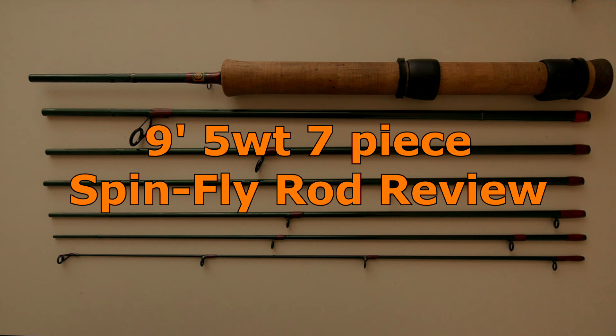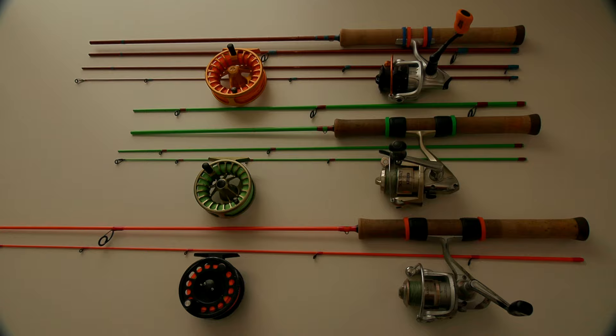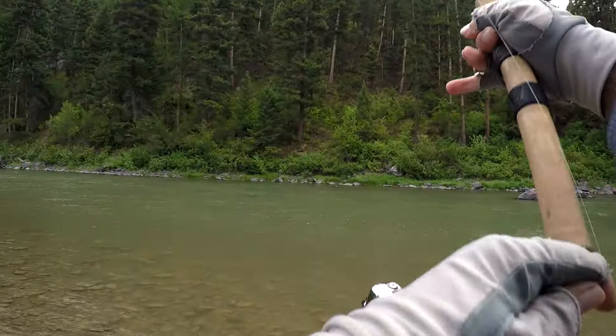In this video, I'm going to talk about my 9-foot, 7-piece, 5-weight spin fly rod. Spin fly rods, which can handle either a fly reel or a spinning reel, are a relatively rare phenomena because up until my recent patented handle design improvement, they didn't work too well.